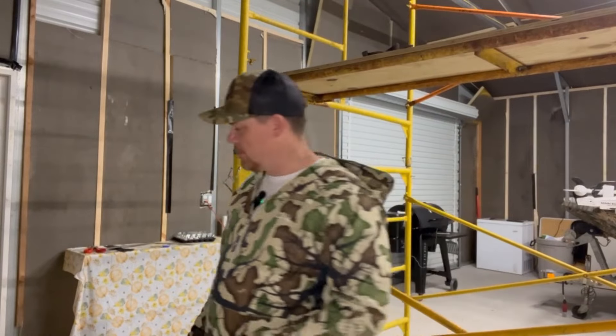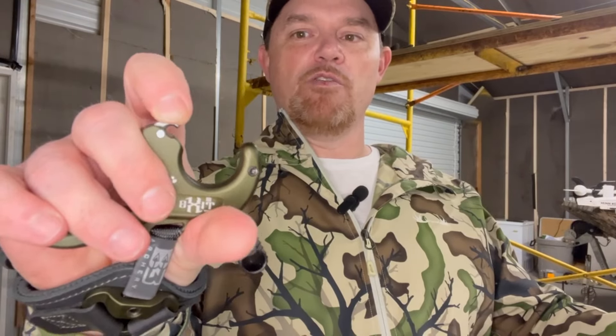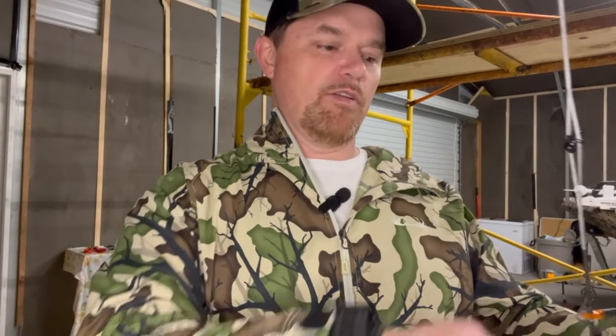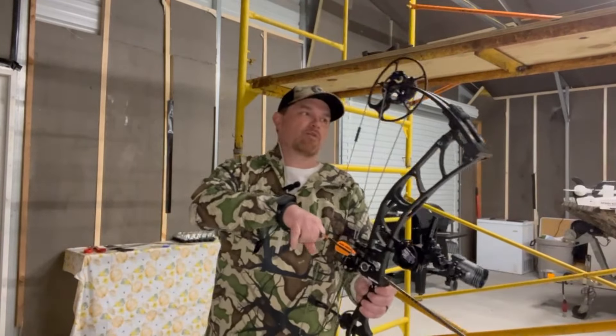Let's do a little shooting and give you an opinion on what I think. There is no locking mechanism, no safety — so if you've fired it and want to reset it, you can just push that down, or you can push down the actual thumb button. So here we go, we'll shoot it a couple times.